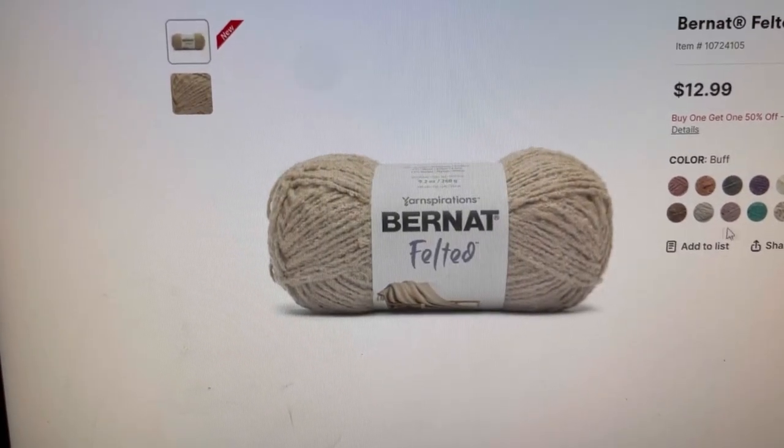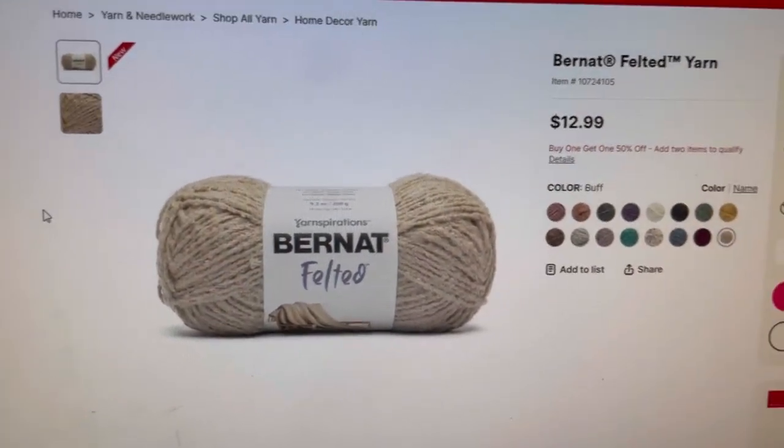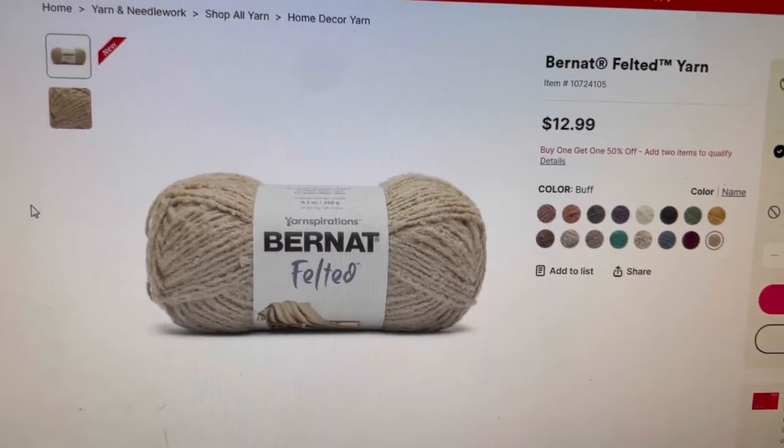They do have some coordinating colors, but not all of them coordinate, so keep that in mind. As of today, the yarn on the Michael's website is buy one, get one half off. Keep that in mind.